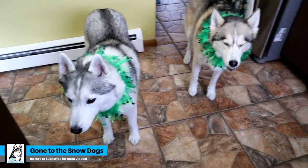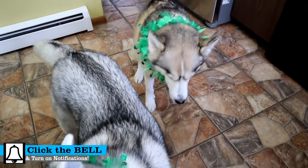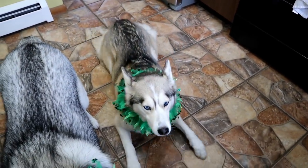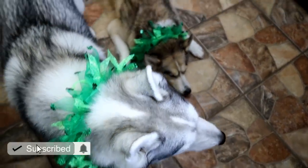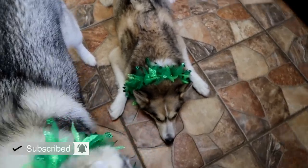Guess what we're doing today? St. Patrick's Day is right around the corner, so we thought we would do another fun St. Patrick's themed — Irish themed — dog treat.